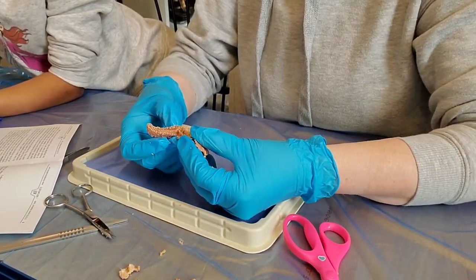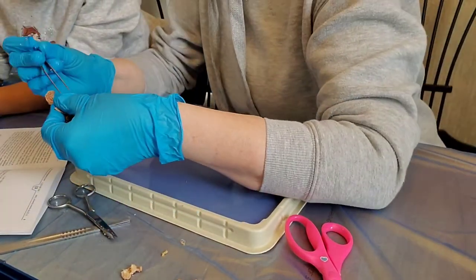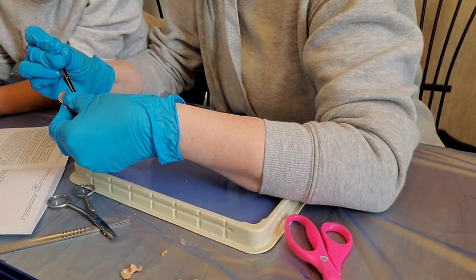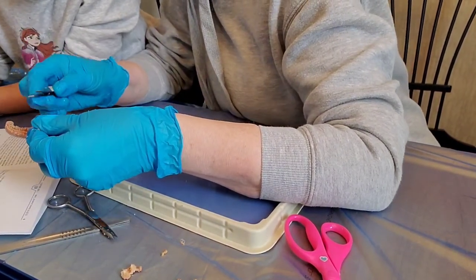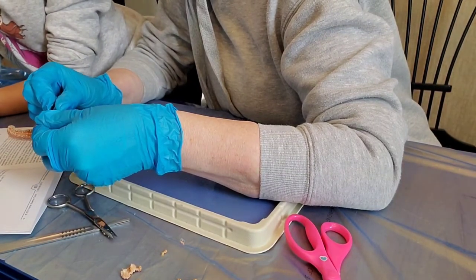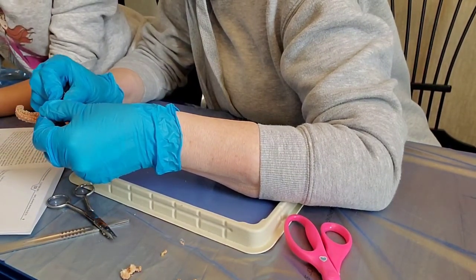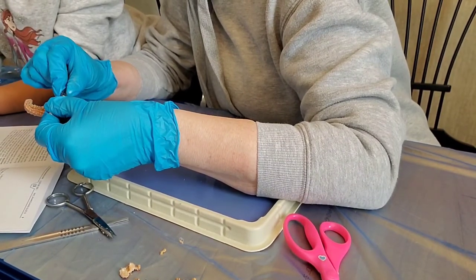All right Hope, right here — take a look. Let's get this stuff out of the way now that we've got a good look. See right here — this is the ring canal. You can see the little hole right there.